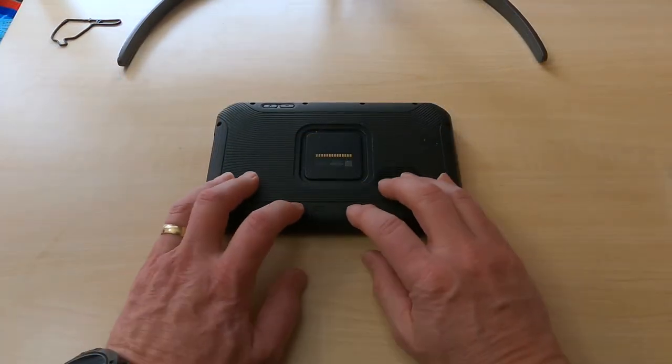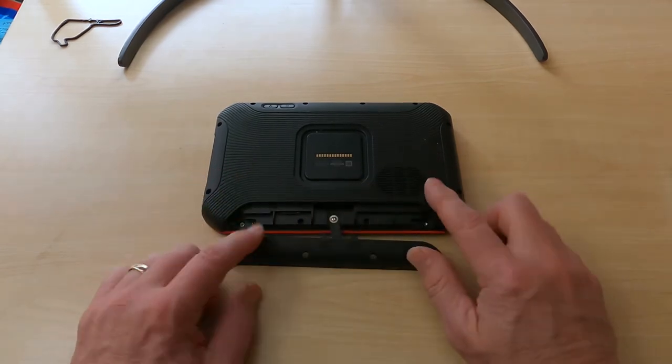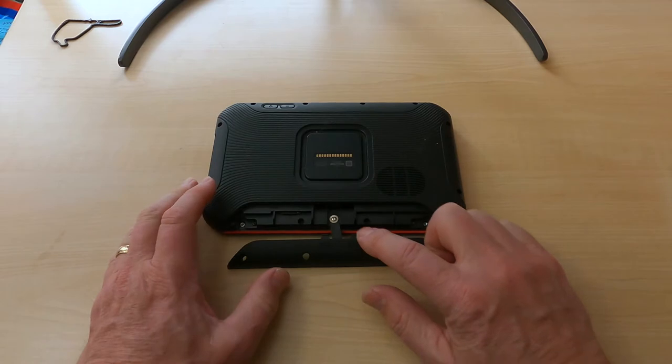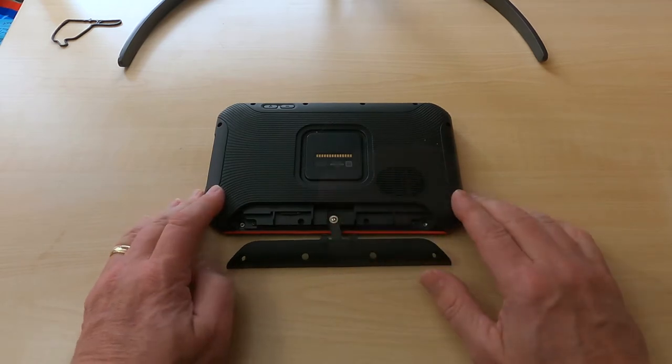In our unboxing video we showed you how you could remove the plate on the bottom to get access to the SD card slot. We're actually going to use this screw right here to mount our tether.